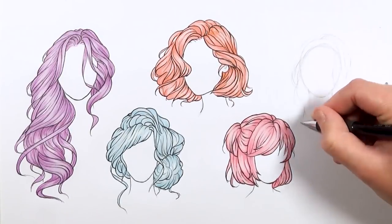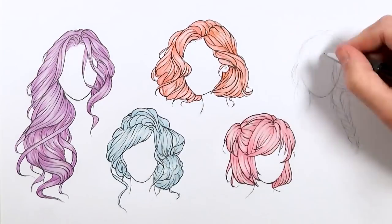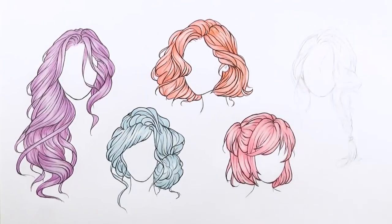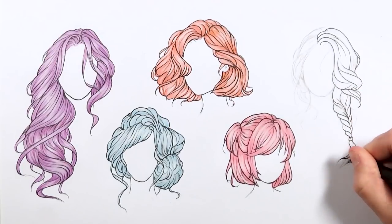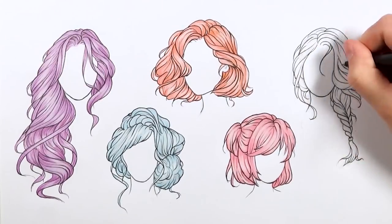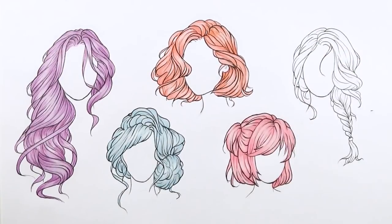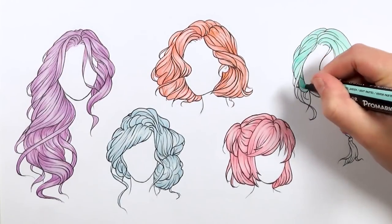Moving on to the final hairstyle - a nice plait going to the side over her shoulder. This is a fishtail plait, a simple one where all the hair is incorporated into the plait. Throughout all of these hairstyles, every single one has got little bits of fly-away hair going around or away from the face to break up the general hairstyle so it's not so uniform and looks more natural. Even though you're not trying to do realistic hair, it's still important to use the basic principles of realistic hair to make your hair look natural and really pretty. I recommend doing some fly-away bits of hair, whether framing the face or just away from the hair.